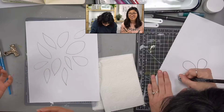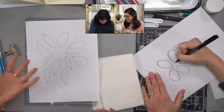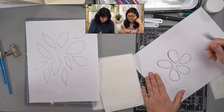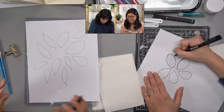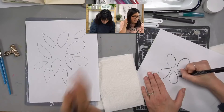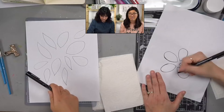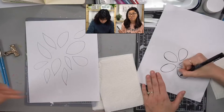With a calligraphy nib — the pointed pen type — you do need to hold it a certain way. But for regular lettering, everyone holds differently. What do you say to people who say 'my handwriting is bad, I can't do lettering'? I always say that lettering is drawing. We're not trying to make things perfect or be a font — this is your handwriting. We love the imperfections. We're just drawing lines that happen to look like the alphabet and creating words.